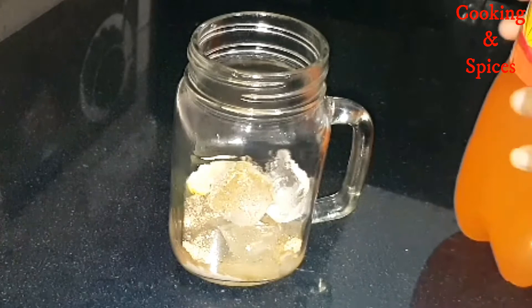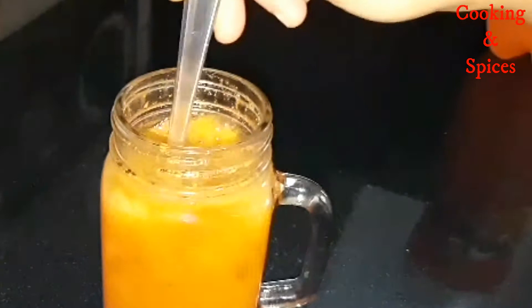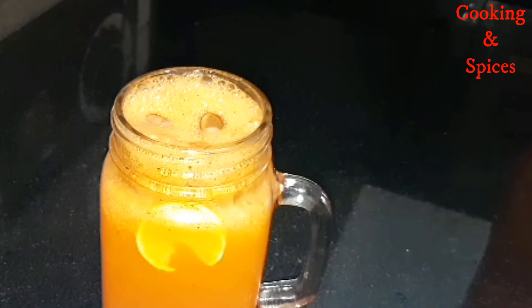We will fill it with mirinda. This will taste very good with mirinda. I will mix it with a spoon. As it settles down, we will fill it with a little more. Then I will mix it with a lemon slice.